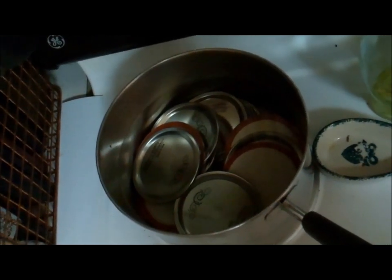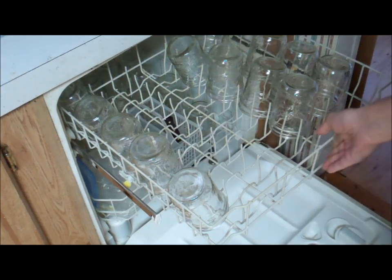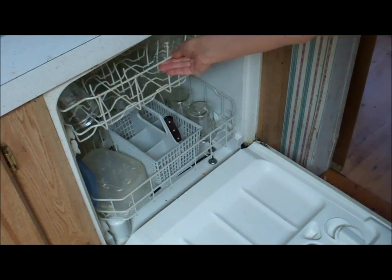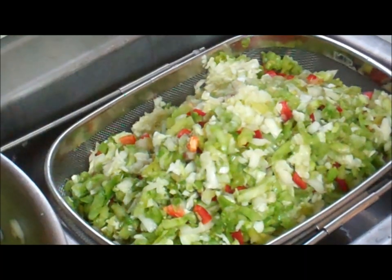I'm getting my lids ready and my jars ready. Now, since you're water bath canning, you must sterilize your jars. If you were pressure canning, that's not necessary.